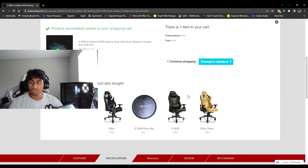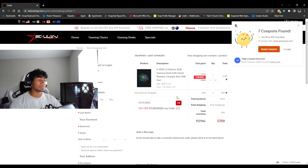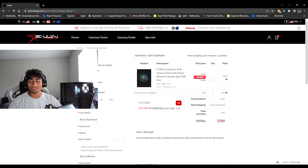By the way, the 20% off I'm about to show you works for anything on the website, not just the desk. Proceed to checkout and you'll see there's already 10% off. Go to the voucher field and enter code VAUPE — my channel name — and press OK. It drops another 20% off, which is about a hundred dollars off. So you get the desk for around $359, and combined with the existing 10% that's 30% off total.